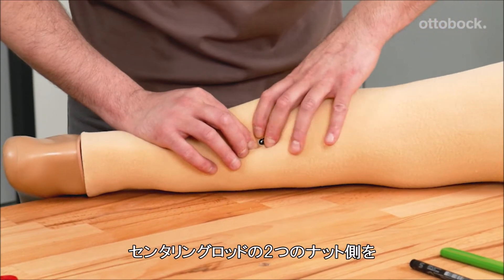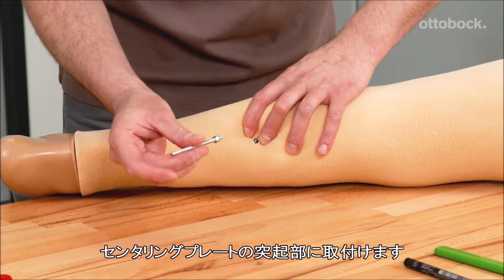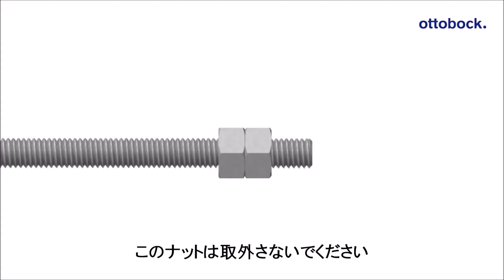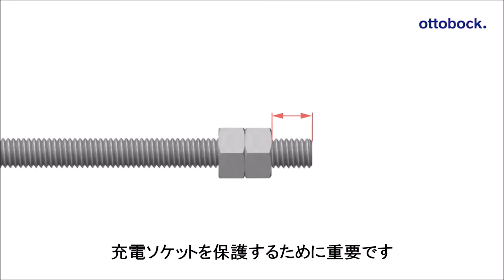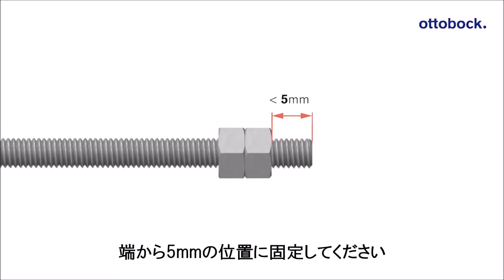Insert the centering rod into the centering bore with the end where the two nuts are placed. Do not remove these nuts, as they serve as a limit stop to protect the charging receiver. If the nuts are loose, please fix them at a distance of 5 mm from the end of the centering rod.